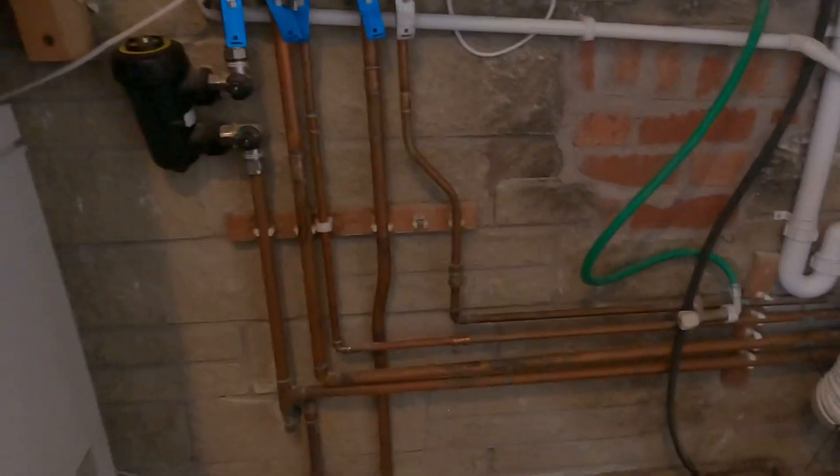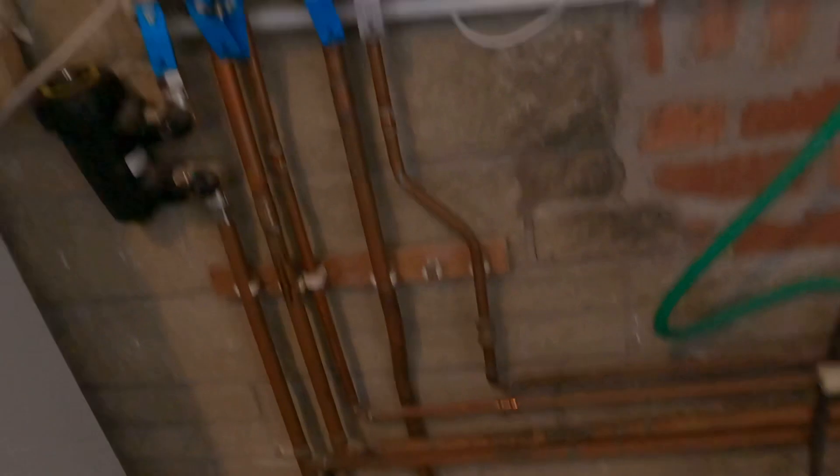If you were with me before, on this job we've got an issue. It runs down 22 in here, and then you can see that 15 - that 15 runs about 20 metres, which it really shouldn't do.